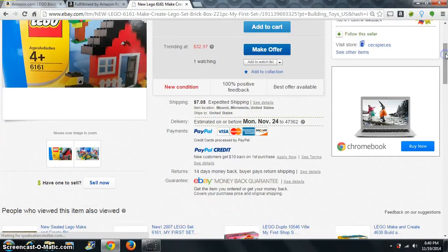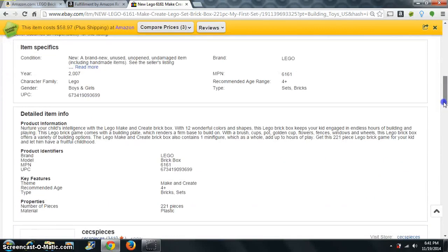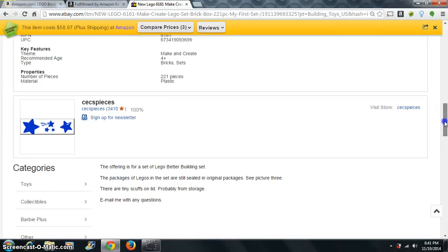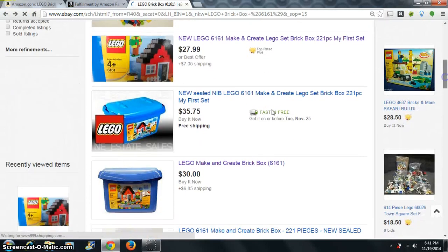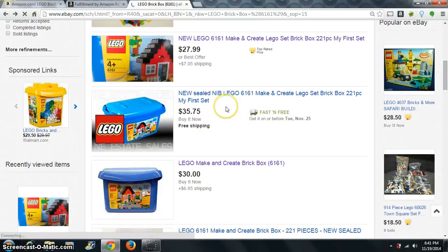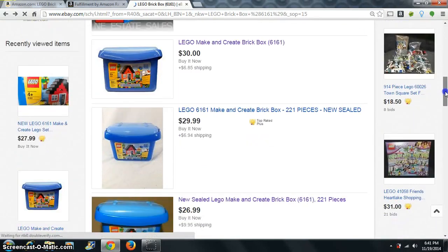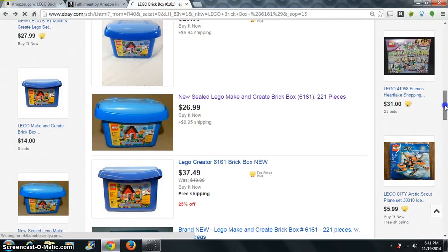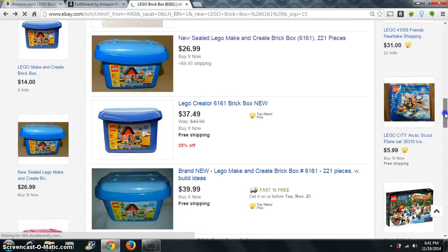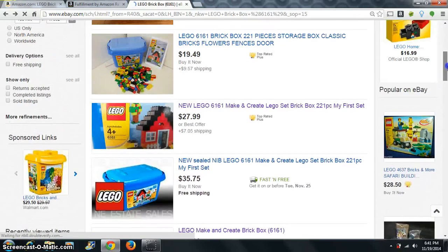$35 — looks like $35 is what we're going to get on these. This one's probably sealed, and you can see here it has free shipping. So we're looking at about $35 — that's about the lowest we can get it. We could buy this and flip it over to Amazon and make $10 just that easy.